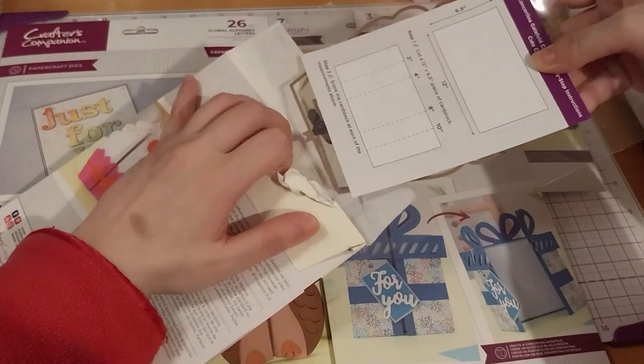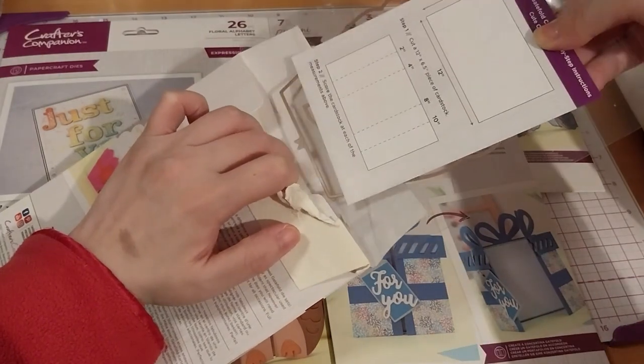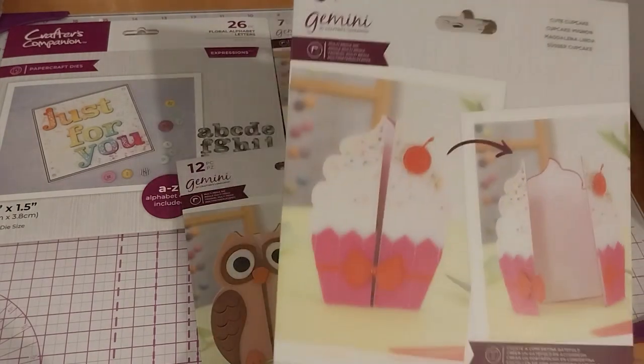So these things come with instructions — so glad about that. The reason this was already open is because I was showing Mom my purchase. She gets this face when I start a sentence with 'you know there's another sale,' which normally means I bought something. Anyway, so this is the cupcake.